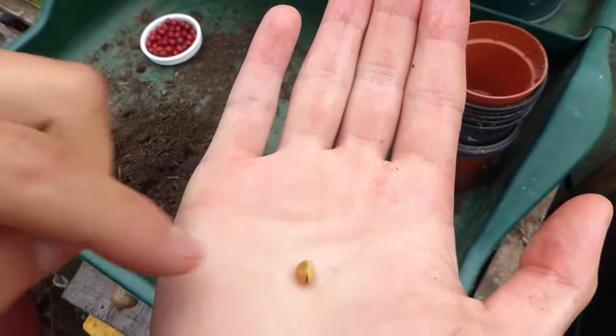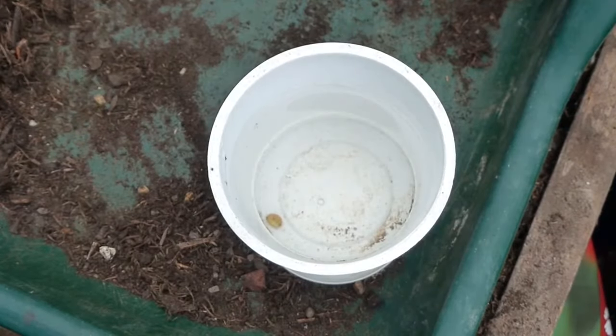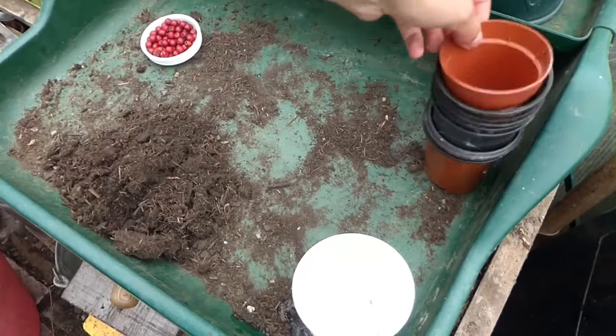We now need to test if it's viable — by this I mean will it actually grow if you plant it. The test for this is by dropping it in water; if it sinks then it's viable.